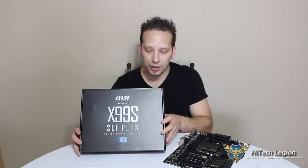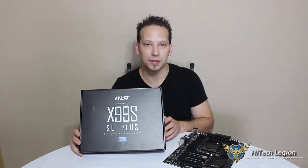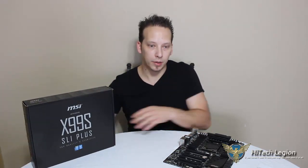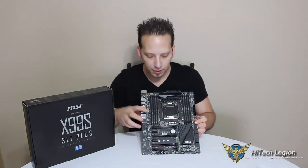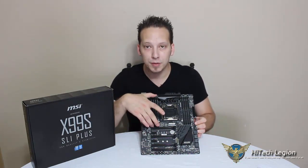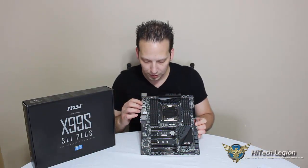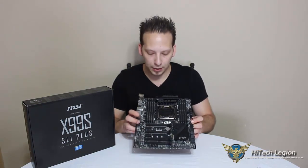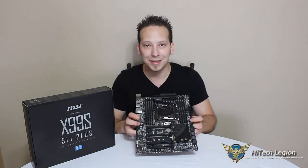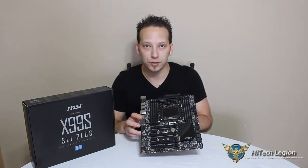In this video, we'll be looking at the MSI X99S SLI Plus motherboard. MSI has designed this board to be uniform to fit any build. The PCB is black, the memory slots are black, the heatsinks on your PCH and your VRMs are black, so it's a very sleek board. It'll fit into any build, and the military-grade components make this one to watch. Stay tuned.